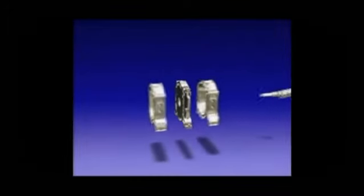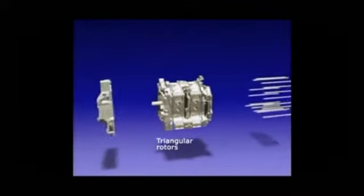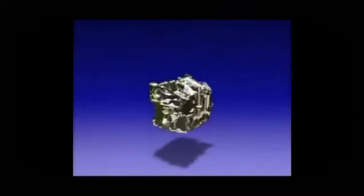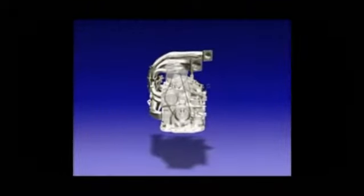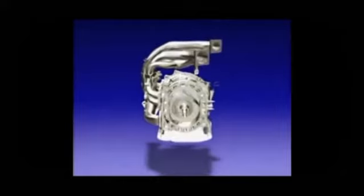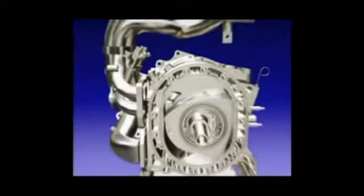Unlike conventional engines that use pistons and cylinders to harness combustion, the Renesis Rotary Engine uses two triangular rotors inside an oval housing. The apex of each triangle seals against the housing, creating three moving combustion chambers. As the rotor spins, each chamber moves through intake, compression, ignition, and exhaust phases.